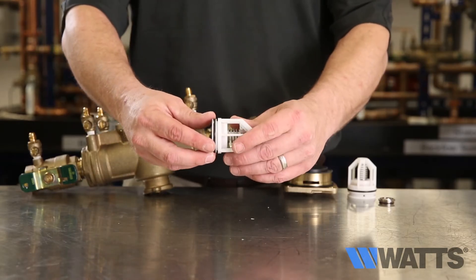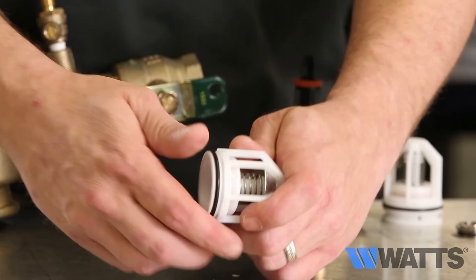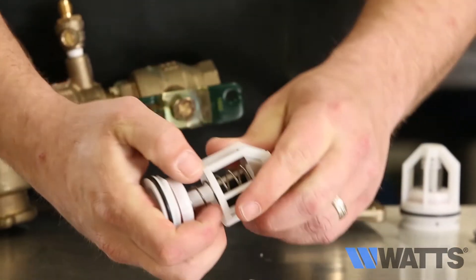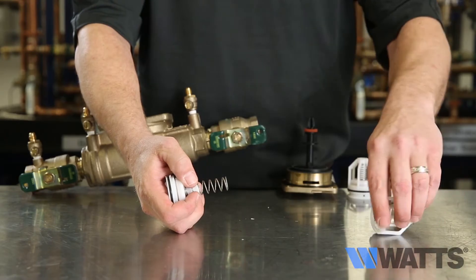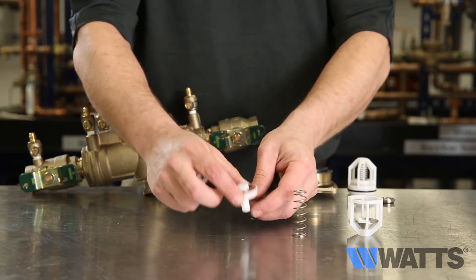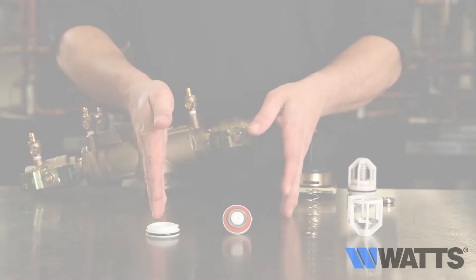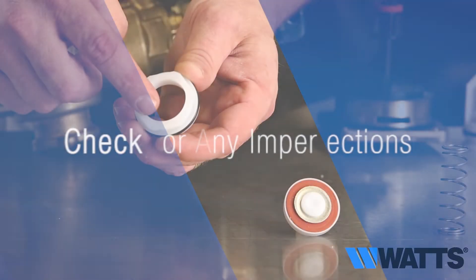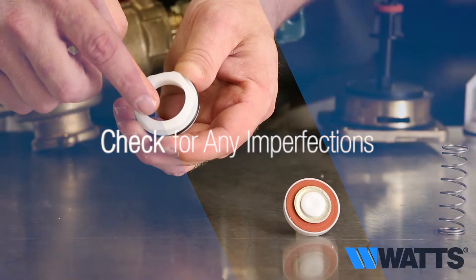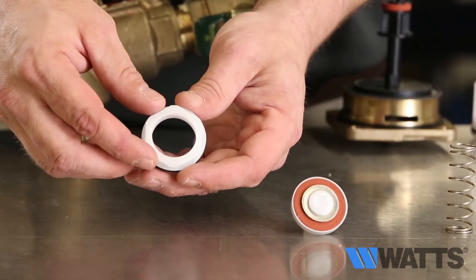The check seats are attached to the cage with a bayonet type locking arrangement. Hold the cage in one hand. Push the seat inward against the cage and rotate one eighth of a turn clockwise for one quarter inch to two inch valves, or counterclockwise for two and a half inch and three inch valves, to release the components from each other. The spring cage, spring, disc assembly and seat are now individual components. Inspect the seat and check for any sort of imperfections on the surface. If there's any imperfection, you will need to replace it.